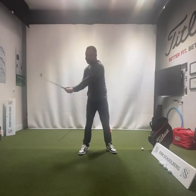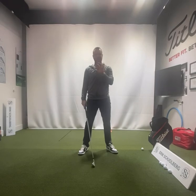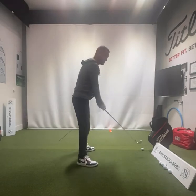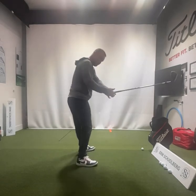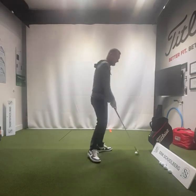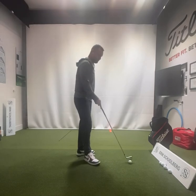I'll promise you, folks — it's not this. That's called spinning out. There's no power that comes from this. That's not what Rory does. I'll show you from this angle — I'm going to do the spin down. I go backwards and the club gets thrown out here. That's not at all what we want to do. The hips do not get open from doing a move like that.